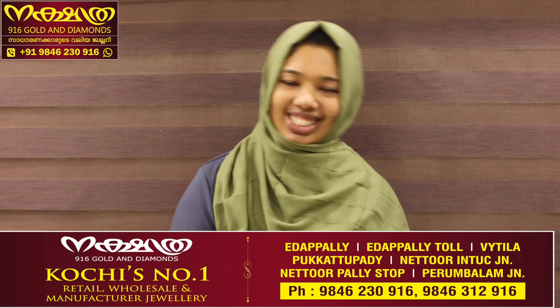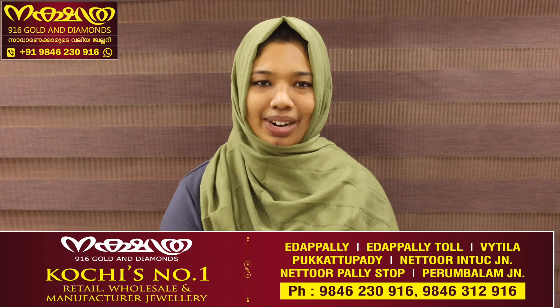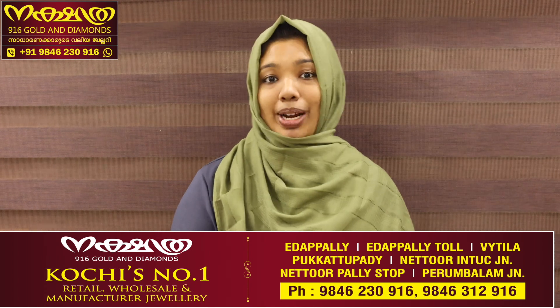Hi everybody! My name is Samnashanavas, Nakshithra and 916 Kollindai Mons. This is 10 grams of a month.